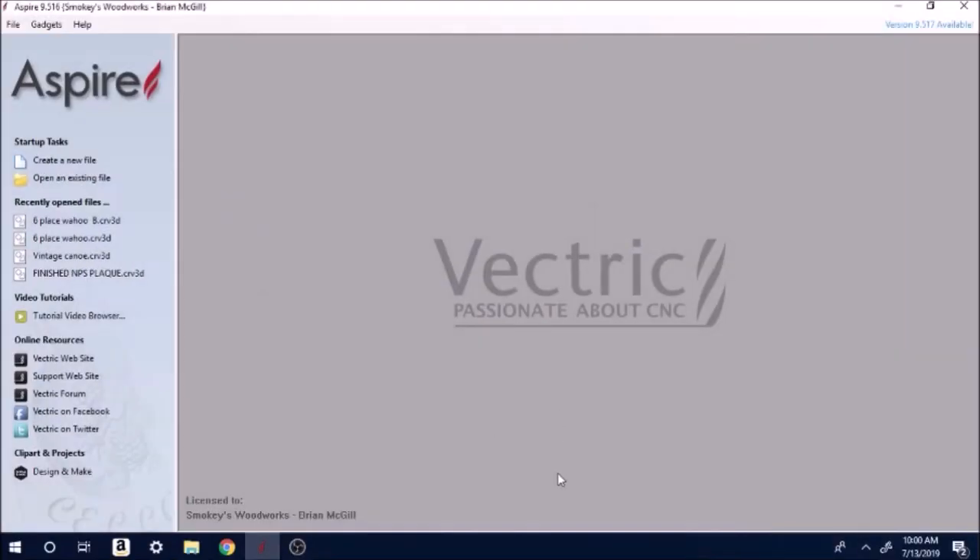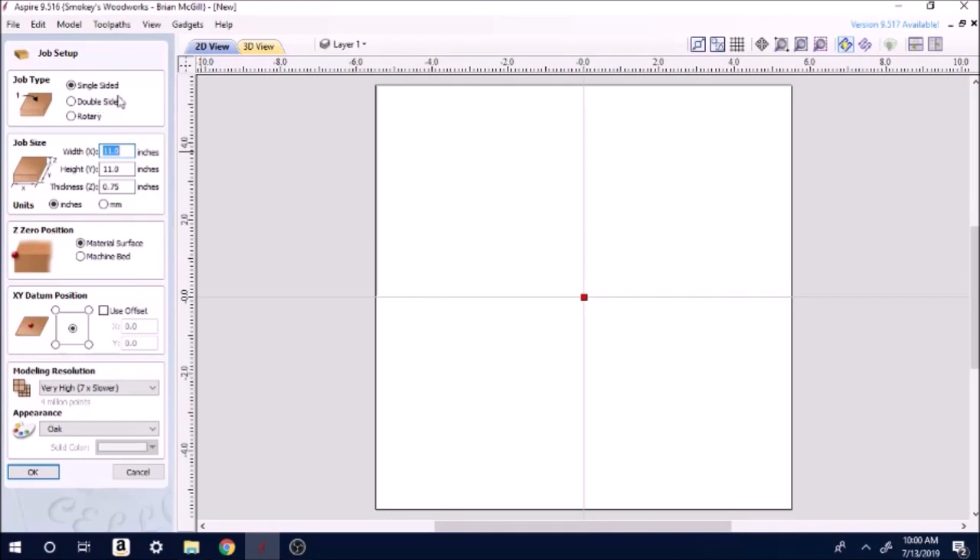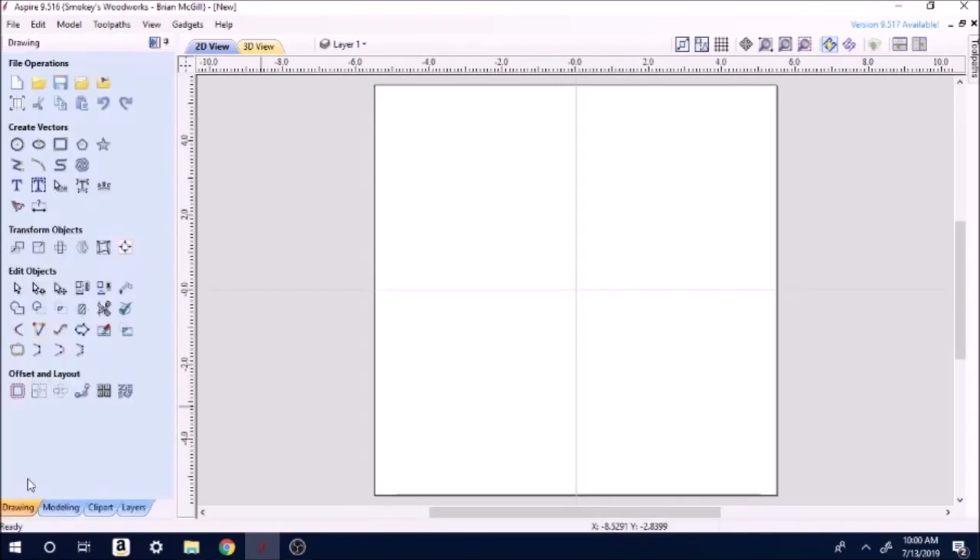This is going to be a fairly basic video. We'll be talking mainly about profile cuts. I'm just going to set up a piece of material here. We're going to go with that 11 inch by 11 inch material surface, setting center so we start at the center. As always I'm going to go on very high resolution — this is not something you have to do, you can do it at high which makes the machine run just a little bit faster. I just like for it to be as crisp as possible.